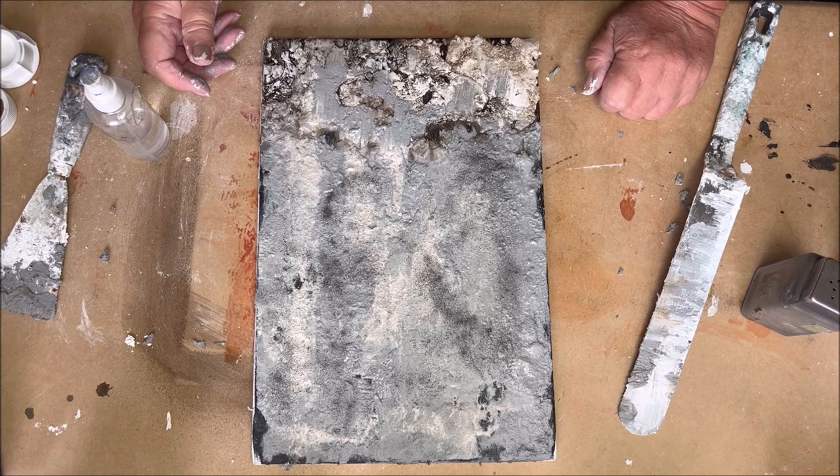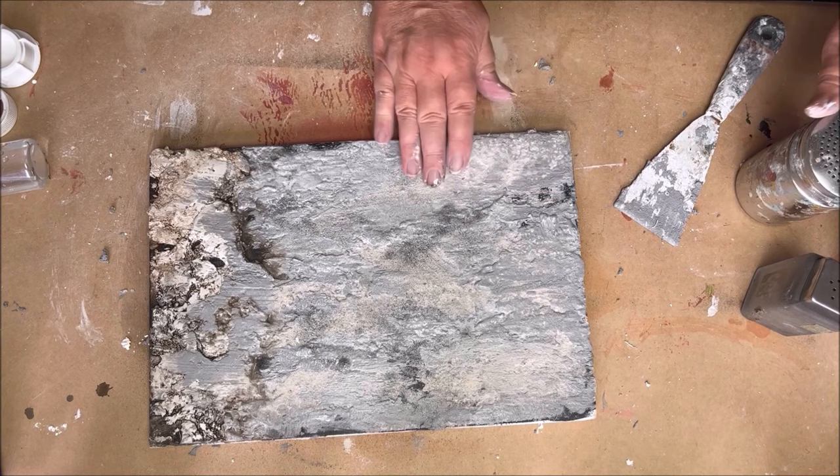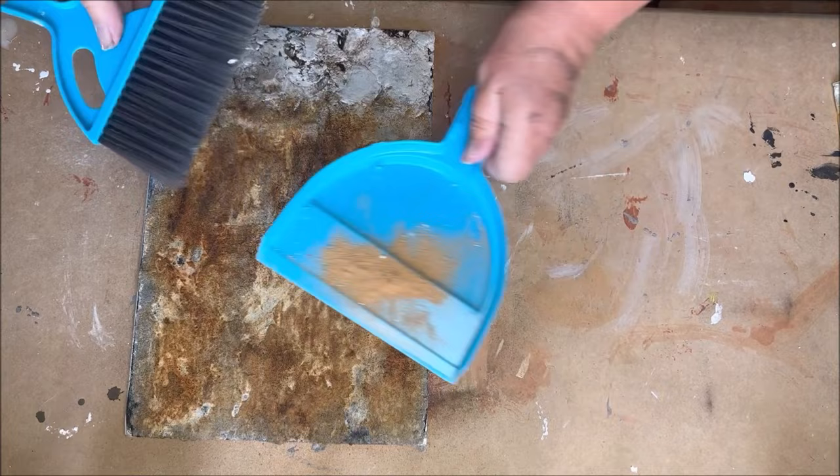When you are done, check on your rusty process every now and then to see if you need more vinegar or more rusty powder. Because I used a lot of sand on the last layer of the texture, you'll need to wipe away the loose sand from the texture.